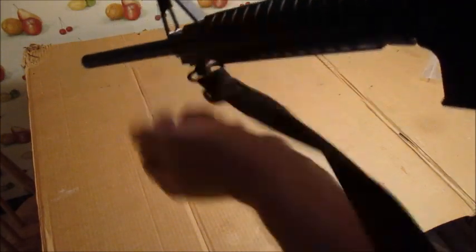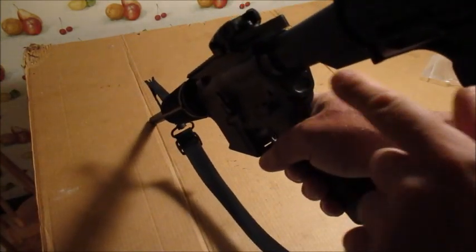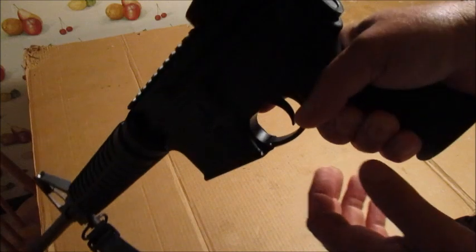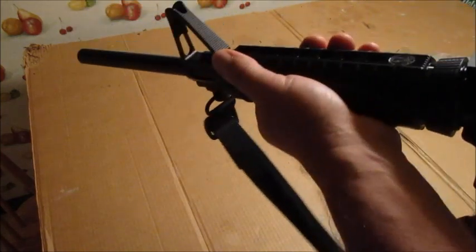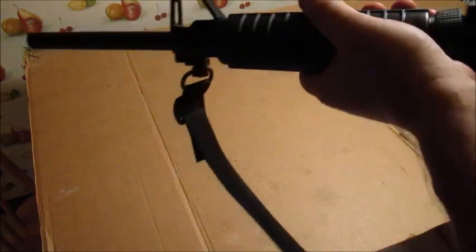The regular single-point slings — where you have to take the buffer tube off and put the ring there — they clip on and just wrap around your shoulder. So you're holding the rifle down, and when you pick it up to shoot, you've got nothing to stabilize the front because you just have your hand on the guard rail. That's why I like these slings: you put your arm through it, wrap it around, adjust it until it's tight, and now when you shoot you've got stability with your rifle.